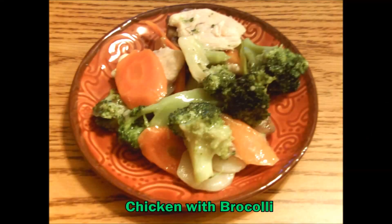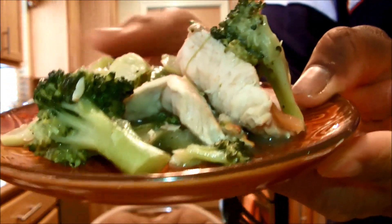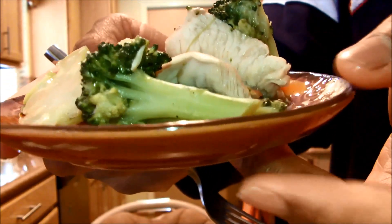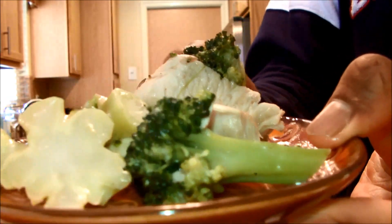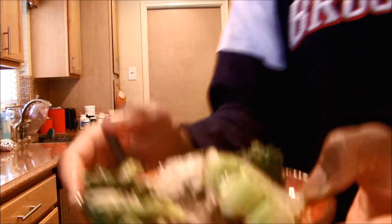Next up, chicken and broccoli. Let me bring you in on the situation we got here. We got a chicken and broccoli — nicely sliced pieces of broccoli. Let's get into it.